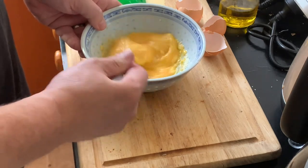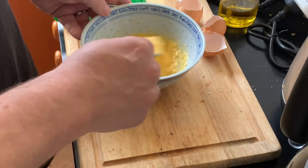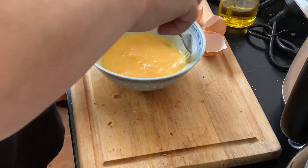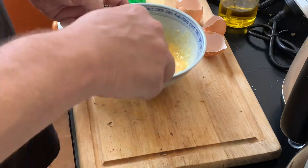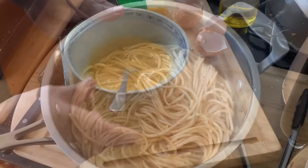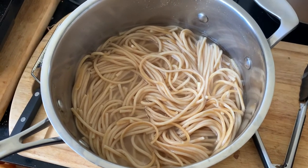Now we're just going to whisk that all up. We call this the cream. The reason why restaurants often use dairy cream instead of this is because once you cook this you're pretty much going to eat it straight away - if you leave it, it's all going to stick together. If you use dairy cream it doesn't do that, so that's why they do it. We're going to eat this straight away today because I am hungry. Make sure you get that all in - and there we go, this is the cream for our pasta. I pre-cooked the pasta already mainly because we don't have two stovetops, but just cook it according to packet instructions and then it can just wait here until we're ready to add it.